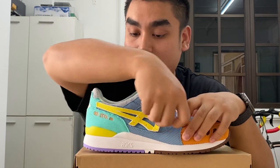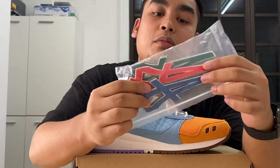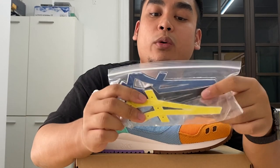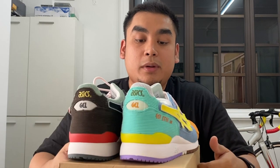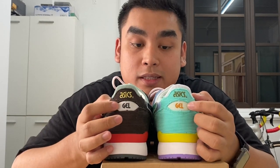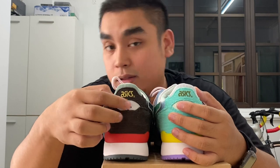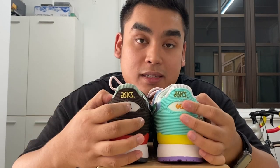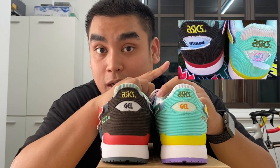The awesome thing about this shoe is it's very, very customizable. As you guys can see, the logo here can be peeled off — it's just a velcro — and they gave us extra logos: blue, red, green, yellow, and black. Also, one cool thing is the Gel logo writing on the back is customizable — you can take a blade and cut it open. On the Tokyo pair, one side will say 'Atmos' and the other will show Sean Wotherspoon's logo. I'll put a picture right here so you guys can see it.